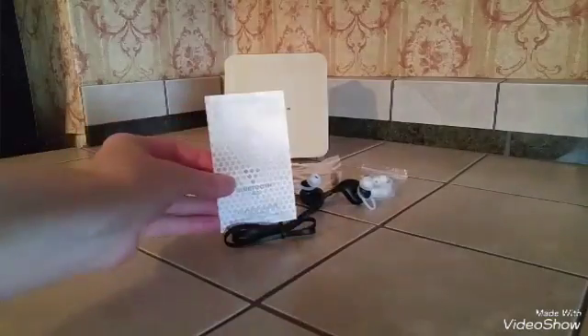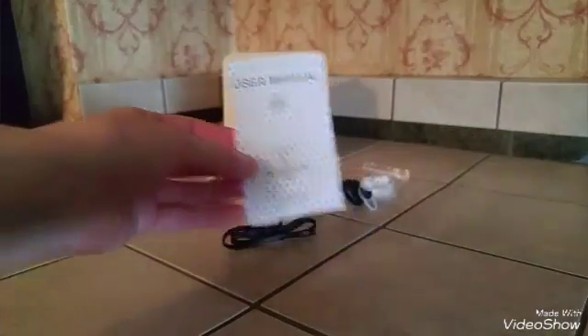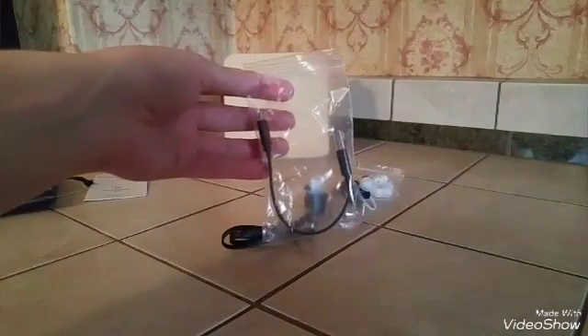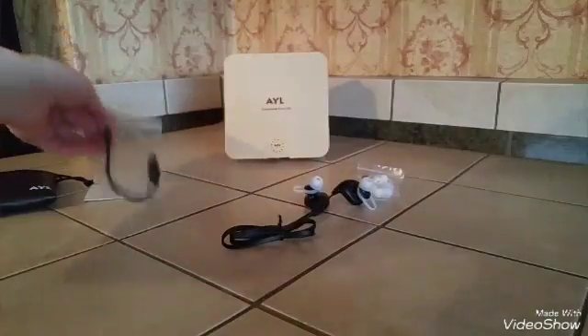Of course we have the user's manual, which just tells you how to use the product. And then we have the charging cord they included — it's a really short cord, but it feels really sturdy.